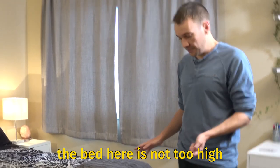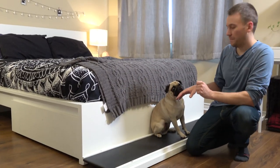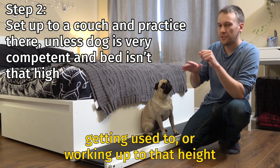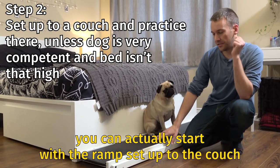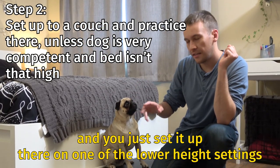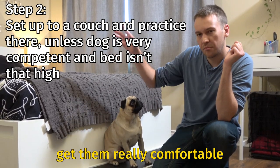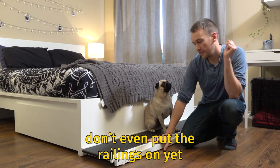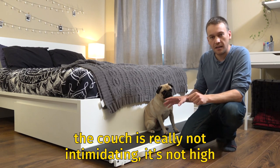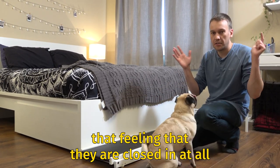The bed here is not too high so we might even go right up to bed height. If you have a higher bed where the dog might need a little getting used to or working up to that height, you could actually start with the ramp set up to the couch on one of the lower height settings and practice going up and down. Get them really comfortable. Don't even put the railings on yet — just get them used to going up and down. The couch is not intimidating, and without the railings they won't have that feeling that they're closed in.